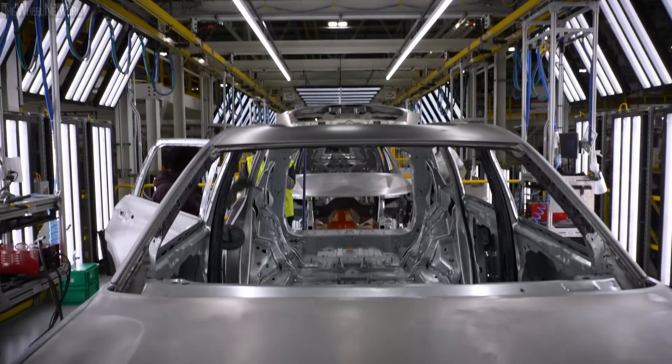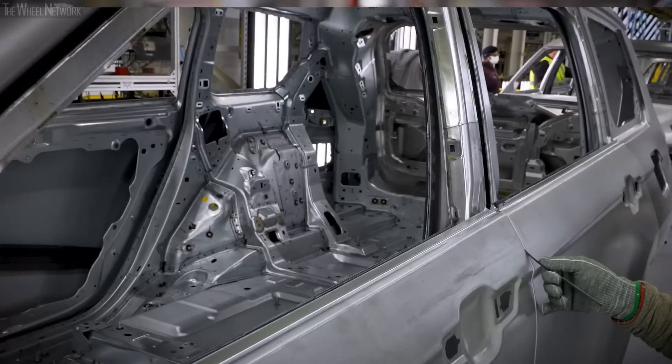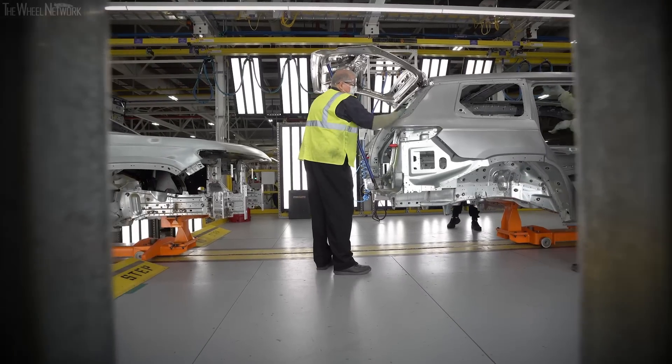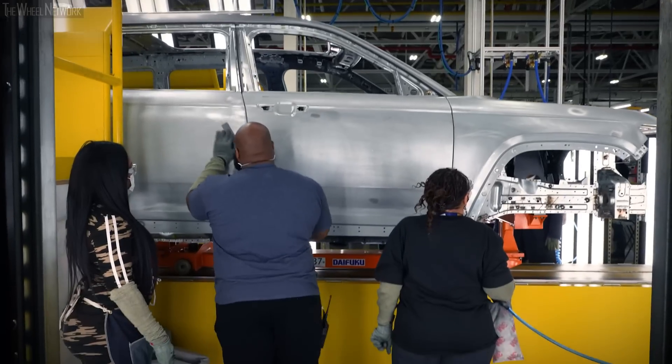Once the cars are assembled here, they go to our metal finish and fit line. There they ensure everything is nicely put together, within specifications, and ready to go to assembly and be built up. We have 15 operators and 15 stations on this line between the left and the right side.